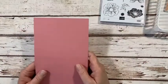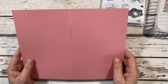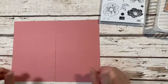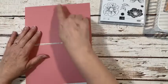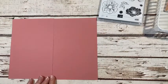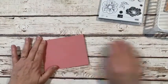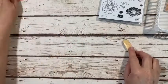Floral Essence is the stamp set that we're using. I'm also going to use some retiring Rococo Rose — I'm going to miss saying that! This is a sheet of cardstock cut at five and a half inches landscape, scored at four and a quarter. A little tip: you can score it first horizontally at four and a quarter, then turn your paper and cut it at five and a half — that gives you two card bases. Go ahead and fold this in half with my bone folder.